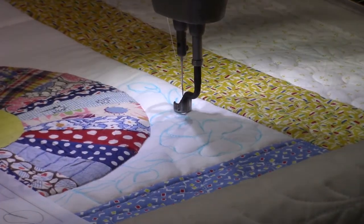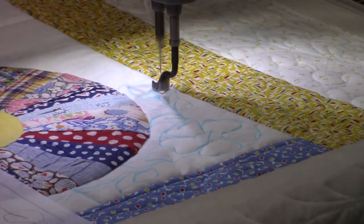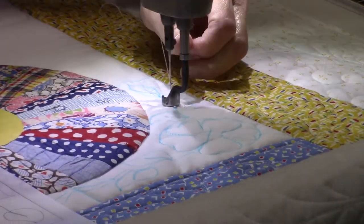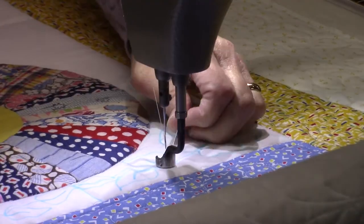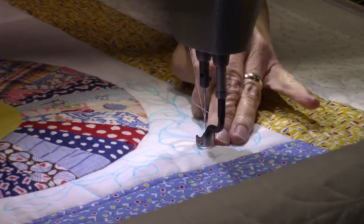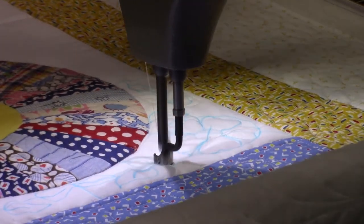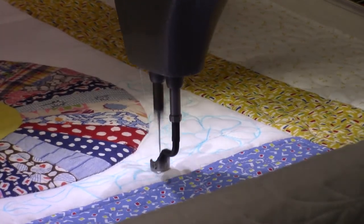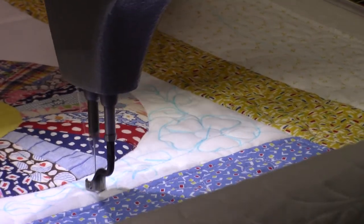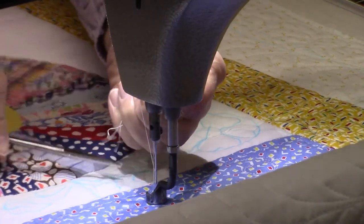I'm on a bobbin thread. Okay, so that is four leaves in there. When I draw out my designs, I never want to feel like I have to stick with those - I like to take some leeway if I need to and adjust the design. So that's what I'm doing here.